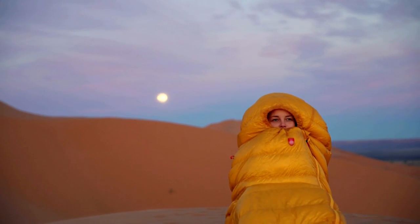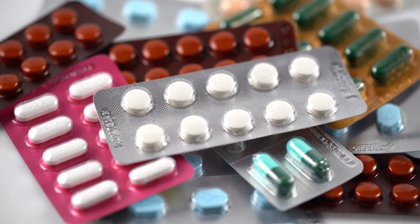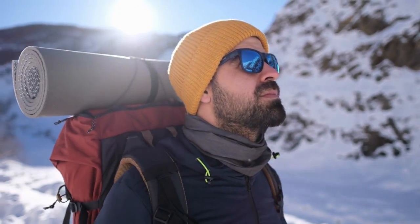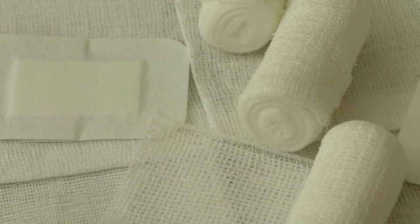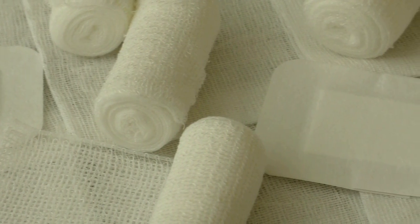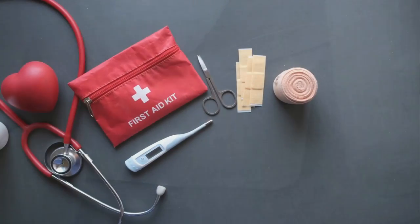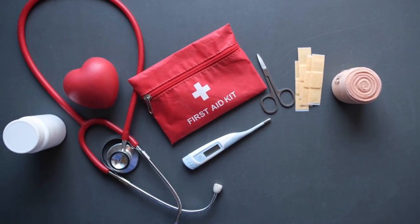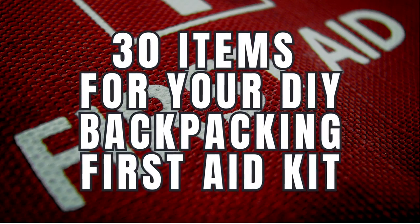For example, pre-packaged kits typically do not come with any medicine whatsoever. Therefore, at minimum, you'll be adding your preferred meds to those commercial kits. Building a fully custom first aid kit for hiking and backpacking is not difficult. In fact, many of the items should be stocked as part of your regular household first aid supplies at all times. Your personal medicine cabinet probably has far superior products than you'll find in cheap kits. Anyone who has used generic bandages knows that they're practically useless. This is a list of 30 must-have items to build your own backpacking first aid kit.